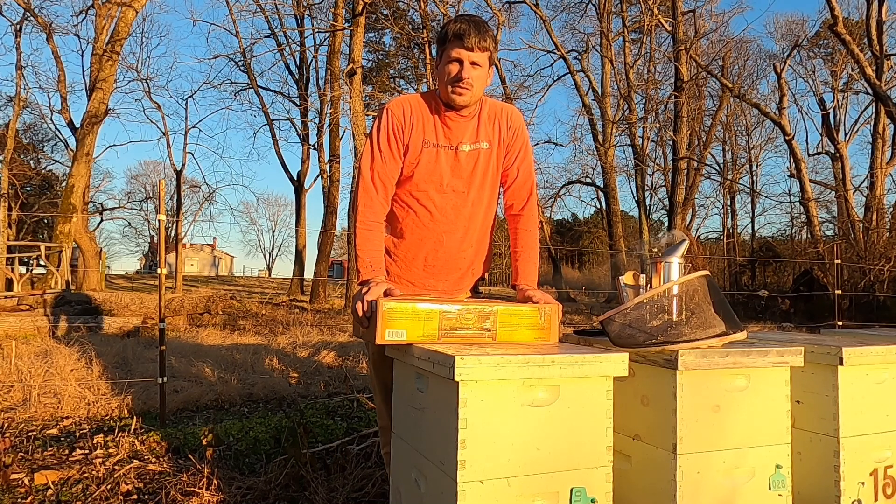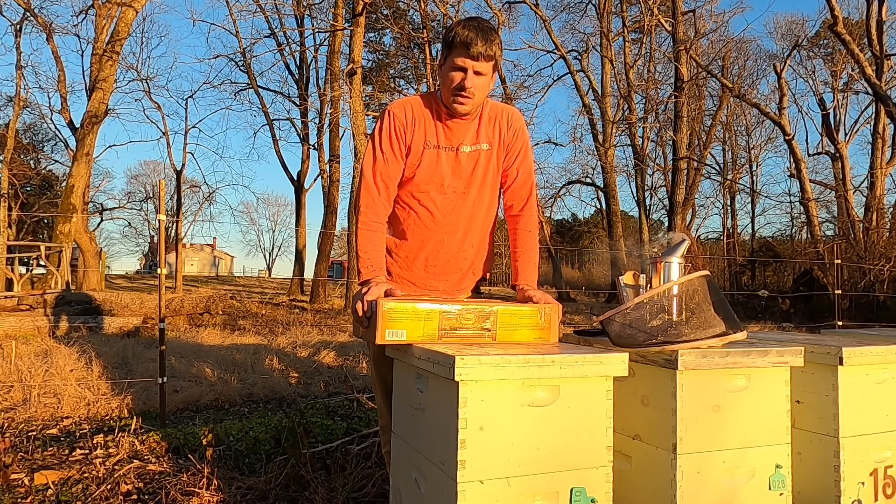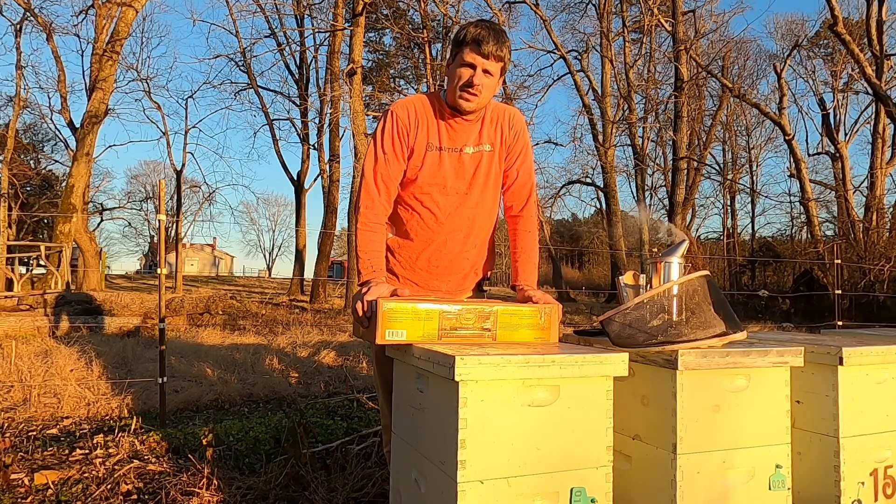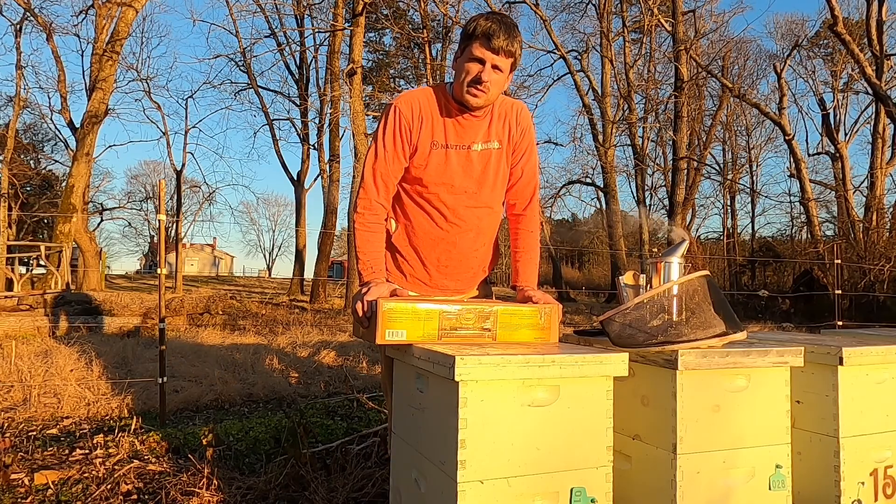Hey, Justin Dyson here at Dyson Apiaries. I'm going to talk a little bit about pollen supplement, supplemental feeding. We're in the latter part of January here in North Carolina. I'll kind of talk about the whys and what your goals are and that kind of thing, and kind of show you how to get that feeding accomplished. Stick right with us.